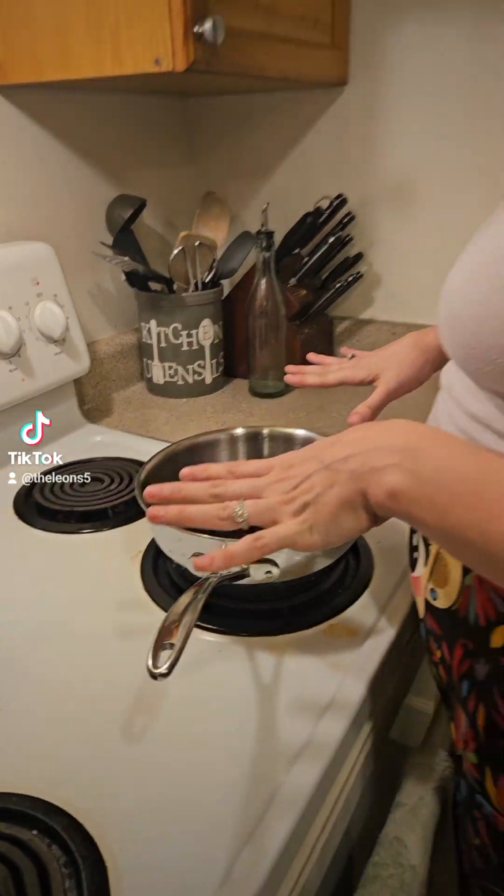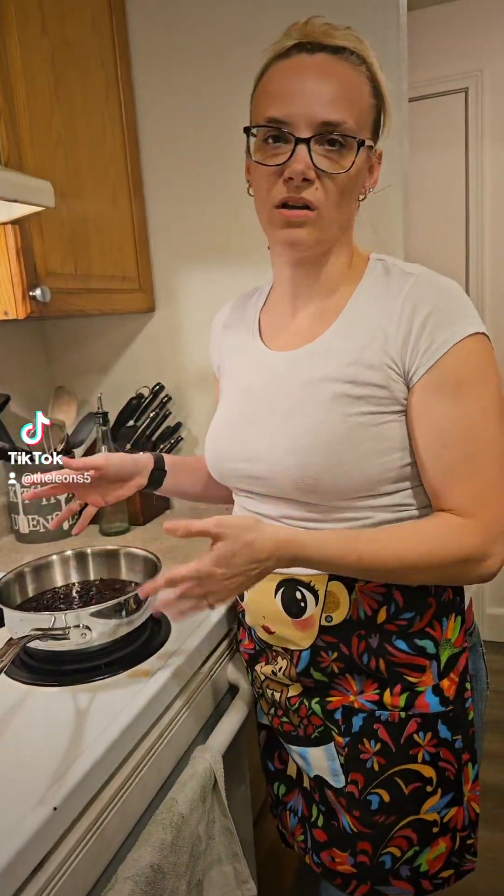Now we're gonna let this boil. When it starts to boil, we boil for like maybe five minutes. You don't really want it to boil that long.